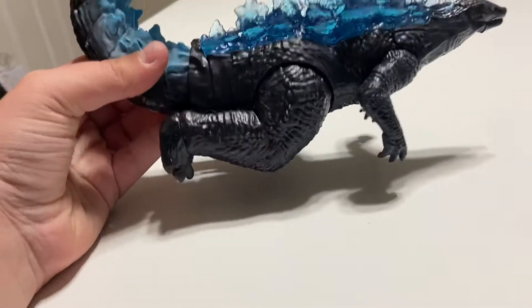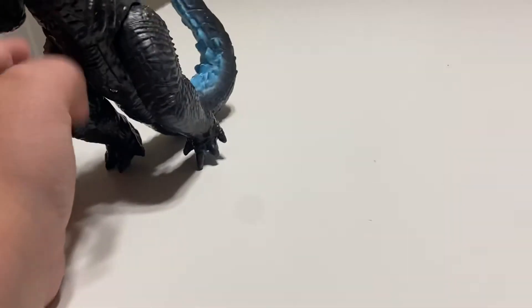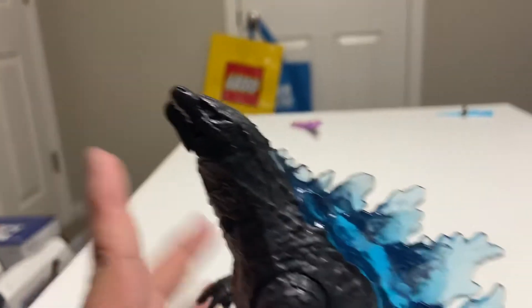I was originally just gonna have him in like a swimming pose, or doing that cool pose from King of the Monsters where he's just shooting atomic breath out of his mouth like that. My ugly hands are still here.